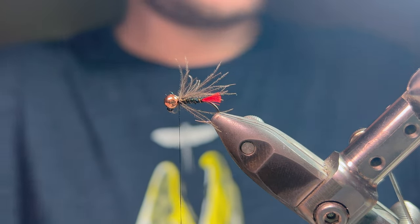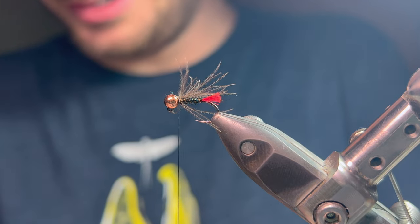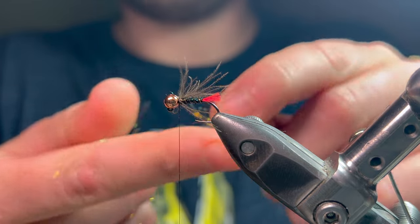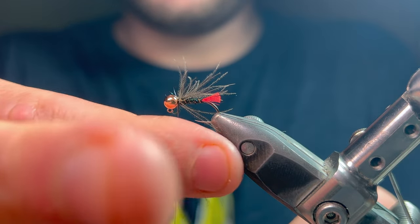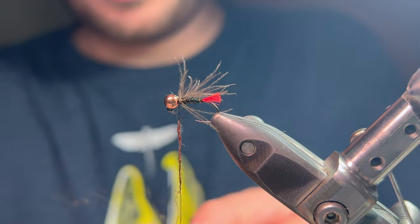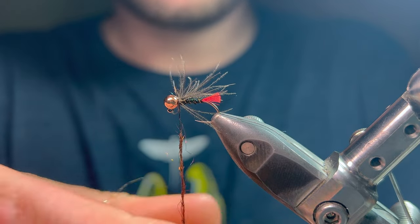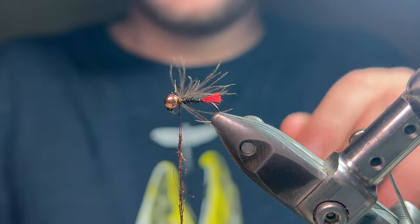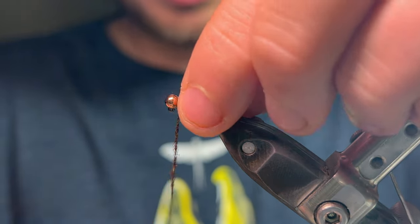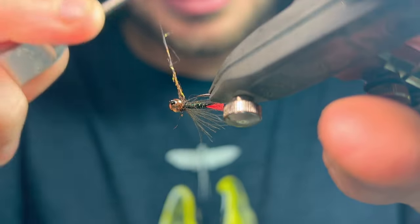I'm going to wax the thread again. It may take a good amount of wax to get this stuff to dub — it's the synthetic glister dub by Veniards, and it has really coarse fibers. So lick your fingers a bit, grab and pinch, break them all up. It goes absolutely everywhere when you do this. Just take your time ensuring you dub it on nice and thin — you can very quickly over-bulk it with this stuff. Pull the hackle back and go two turns, a good cinch down to see what we're looking at. I think we'll go a third.